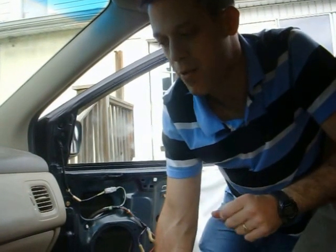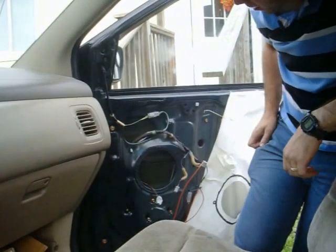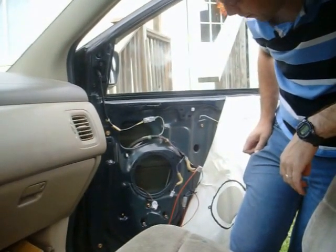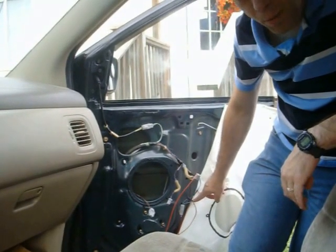We're going to show the Osmo module controlling the power window, both with switches and with Bluetooth. I've taken apart the door panel so I can get to the wiring, and I've connected the power and ground and then to the power window motor.